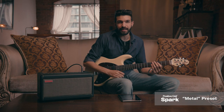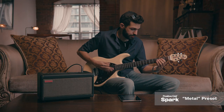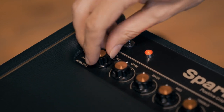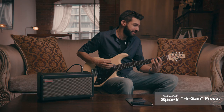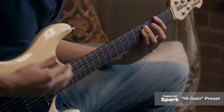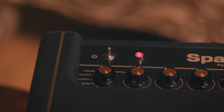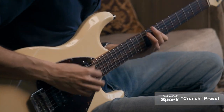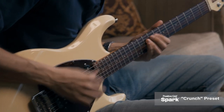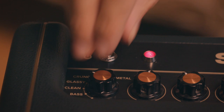Here's the Metal preset. This is the High Gain preset. And this is the Crunch preset.